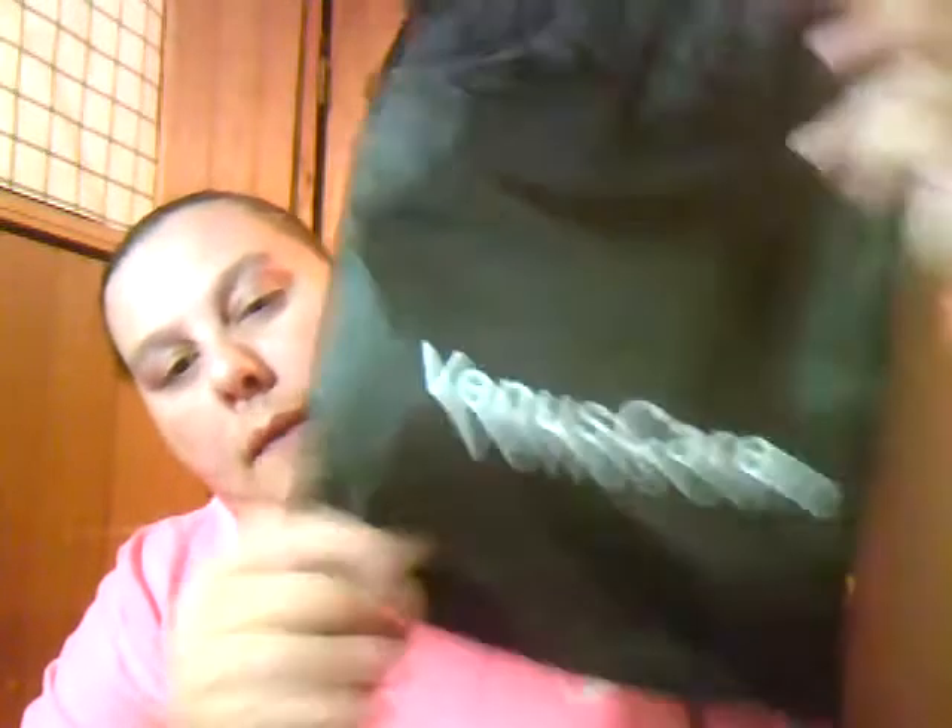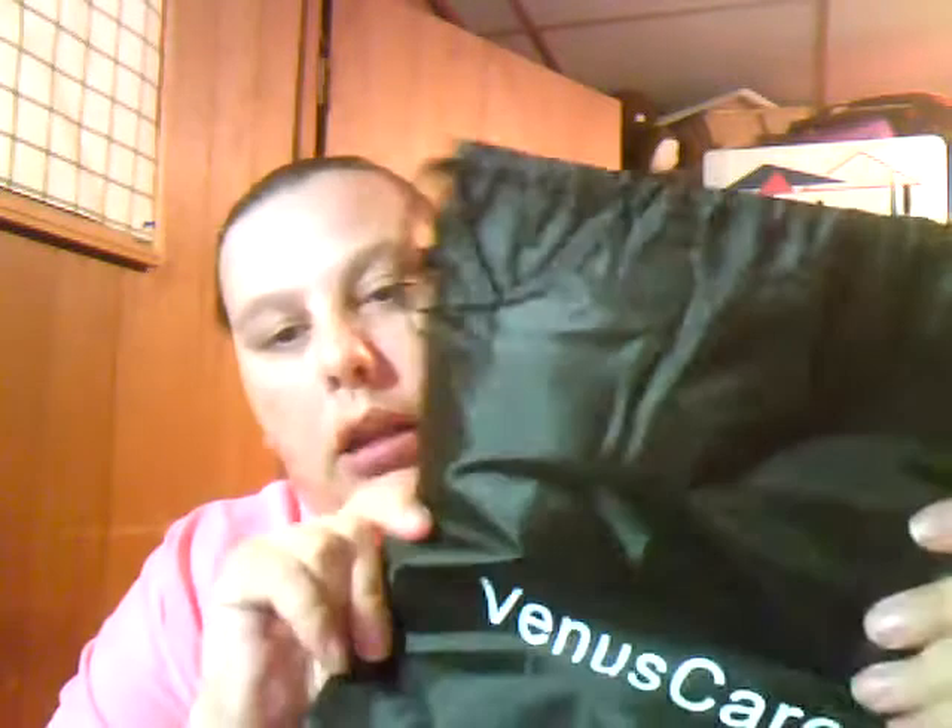First off, it comes with this little bag right here — there's the name of the company. When you're not using the pillow you can put it in here; it's like a drawstring mesh-type bag. It also came with an eye mask. I don't use these but my nieces do when they're here, so my niece is really gonna love this once she gets here.